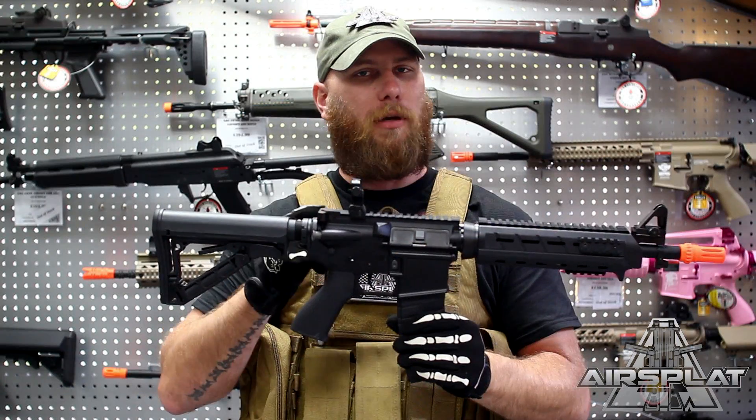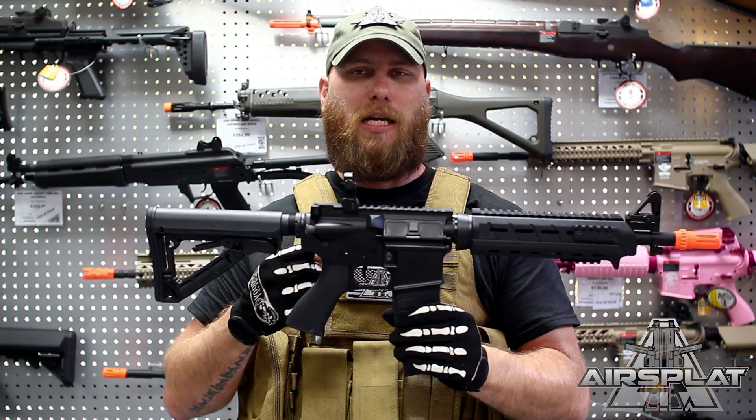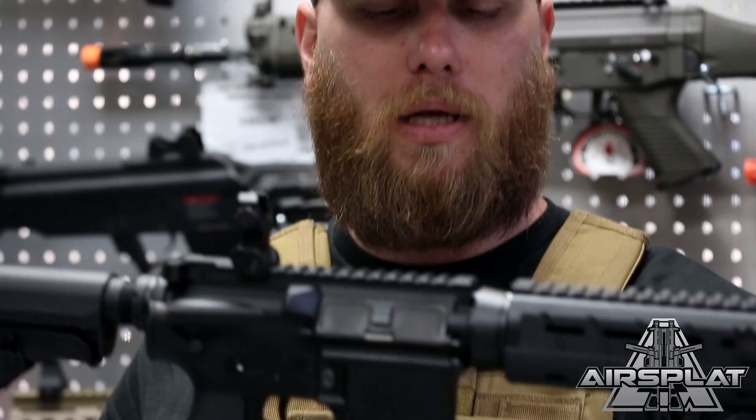Make sure you check it out — coming soon to airsplat.com. It is the G&G TR4 Mod0 Top Tech.